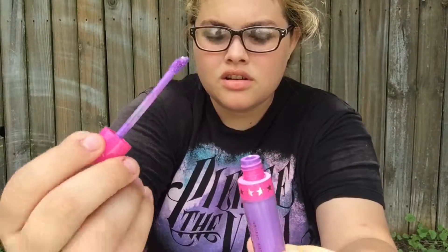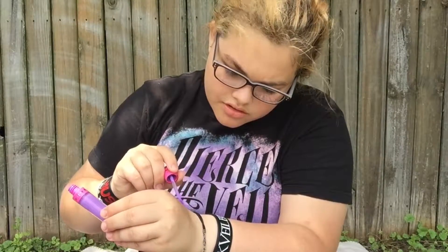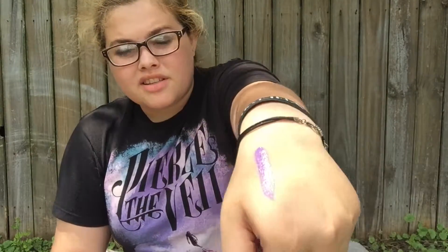Beautiful. Let's go ahead and do a swatch. Let's see how long this takes to dry. So there it is against my skin color. I don't even know what I am — I'm usually a lot paler, but I was outside, surprisingly, for a little while and I got a little tan.